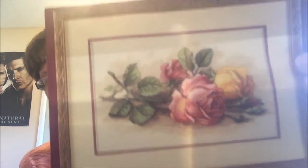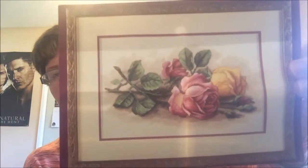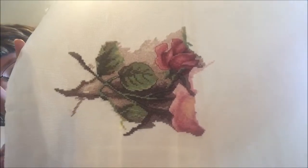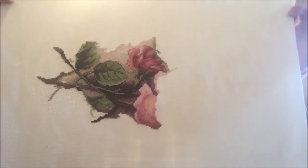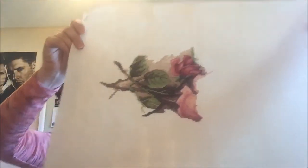Now comes Roses, which is a Dimensions kit. I started it with the idea of making it for my great aunt, who is still alive, but I just never finished it. I've almost got down the first half of the first page done. So that is Roses.